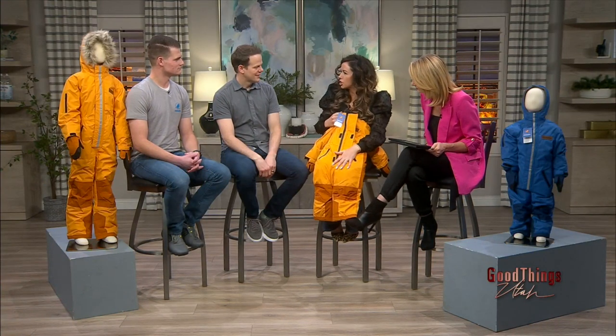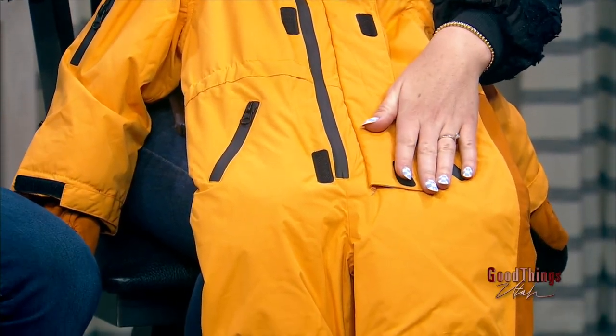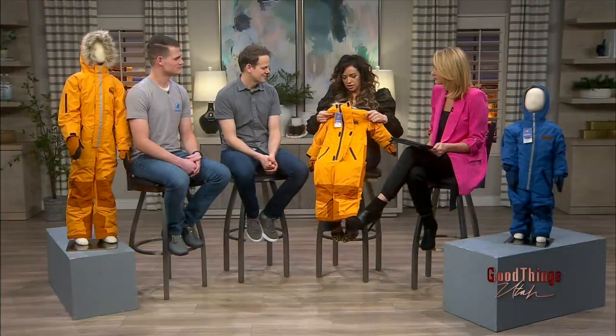These are made beautifully. Who designed these? Tyler did — Tyler's wife. My wife and I came up with the concepts, and then we worked with a great designer who designs outdoor clothing to help us put it all together.